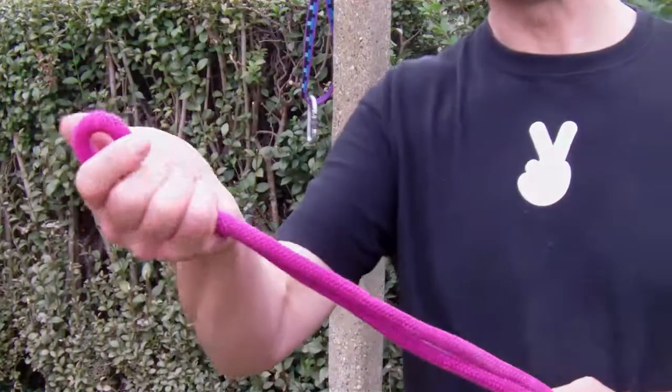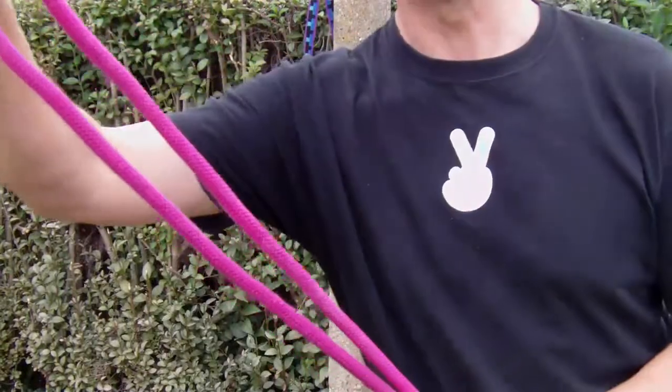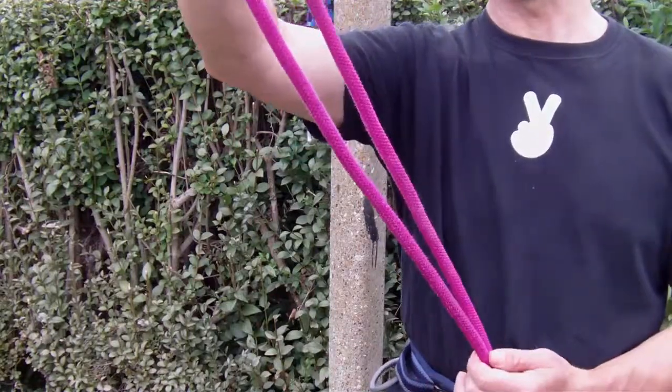A close-up view of tying a figure of 8 on a bight. A bight is simply a loop of rope — or if you're climbing in Borrowdale, it's what you get off one of the big wood ants — but the bight referred to here is a loop of rope that you can tie a knot in.